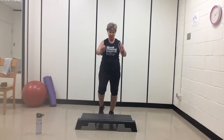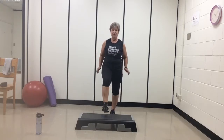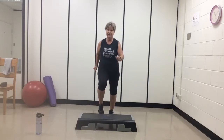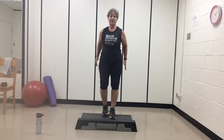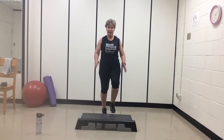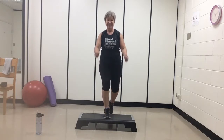Little heel tap on top — just a little tap, or on the floor. Four, three, two — march it out. We're going to start with the basic step. It just goes up, up, down, down. Ready? Here we go — right leg leads. Nice and soft on the feet. Four, three, two. Now we're going to add a knee up right here. So step, knee, down, down.